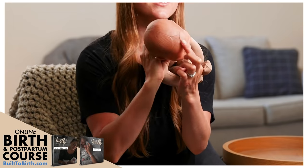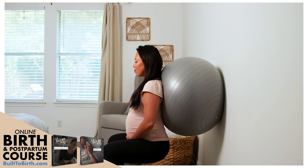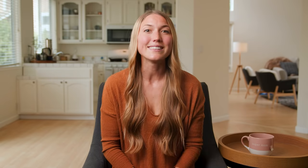Before I give you your last tool — if you've loved these tools so far, you're going to love the built-to-birth course, which I've linked in the description below. It gives you the foundational tools and building blocks for the happier, healthier, and easier birth and postpartum period that you deserve. And if you're not ready for the full course, I have a free mini course for you too, also linked in the description.